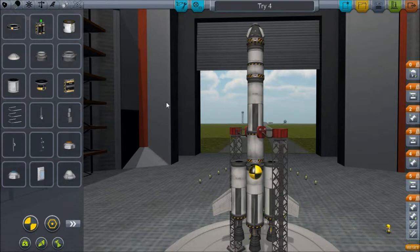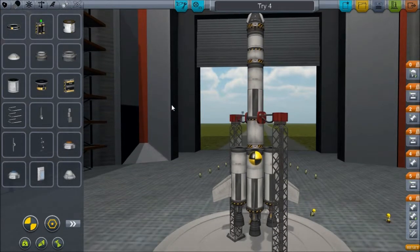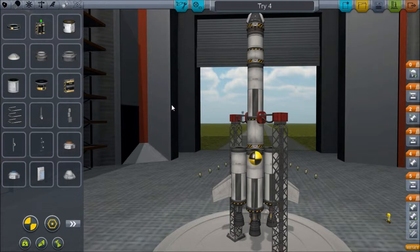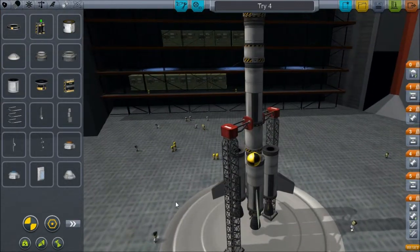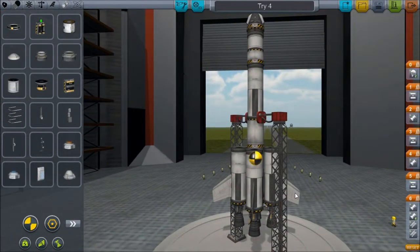These poor Kerbals have no idea what they're in for. I've really rejiggered my ship a lot here. I changed my struts to get them out of the way of these fins that I've added, hoping that will help with my stability issues when I'm making that 45 degree, 90 degree heading turn at 10,000 meters.